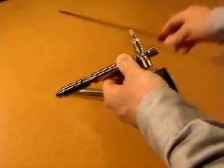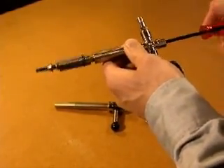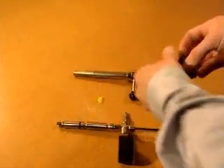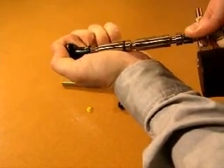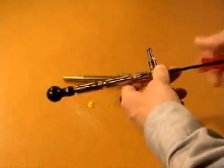Unscrew the balloon holder plug. Use the hexagon screwdriver to unscrew the balloon nipple until a couple of threads are visible. Remove the coloured plug in the neck of the balloon and fit the balloon to the nipple. The nipple should be fixed in the balloon groove. Screw the balloon into the balloon holder until you feel a distinct stop.